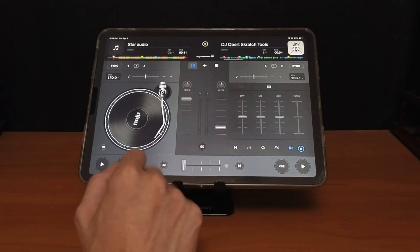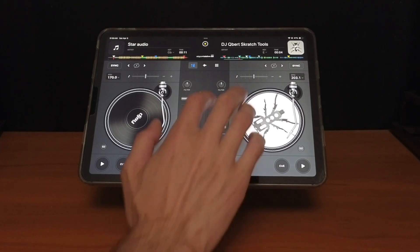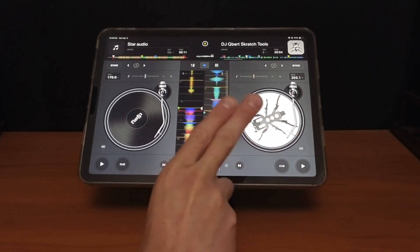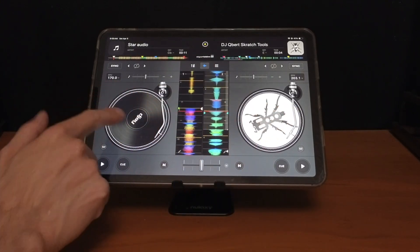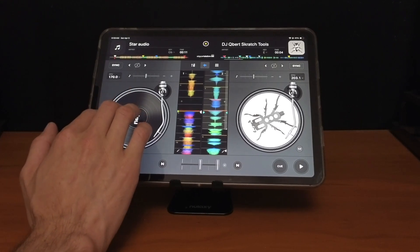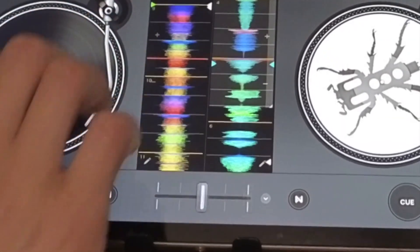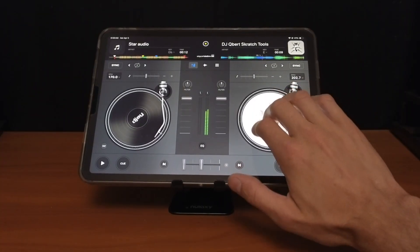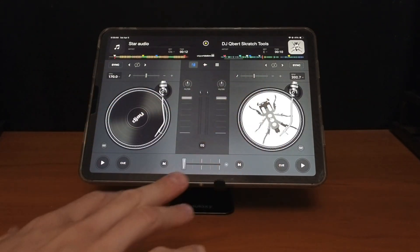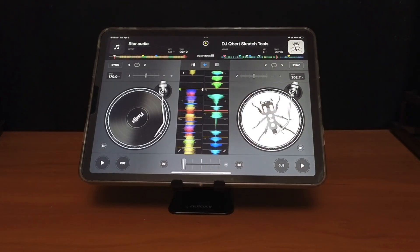Another cool feature is a cutting feature. If you move the jog wheel with one finger it works like a regular jog wheel, but DJ Pro knows the difference between one finger and two fingers — the same applies to the active waveforms because you can scratch at the waveforms too. If you put two fingers on the jog wheel or waveform, watch the crossfader — it does a super fast cut back and forth, so fast you can barely see it. It's a really cool way to do some scratching on your iPad without actually having to know all the techniques of scratching.